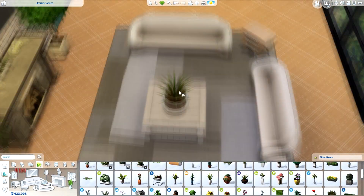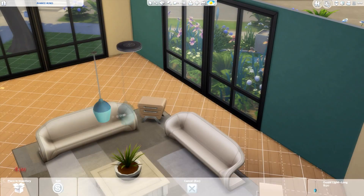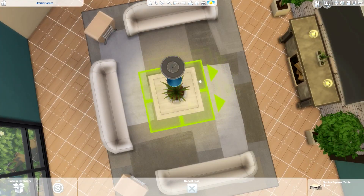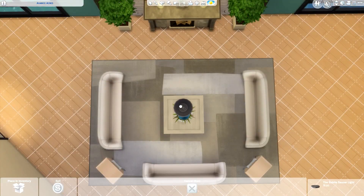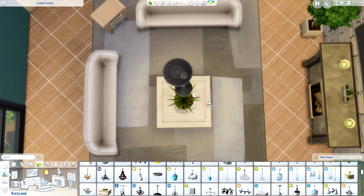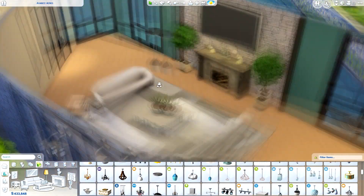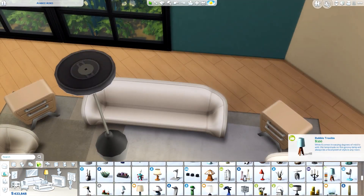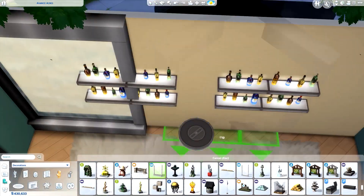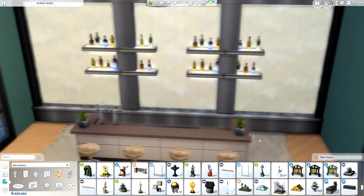Sometimes it's nice to have very cluttered, lived-in looking homes, but for a modern home like this it's nice to not go too overkill. I also used a few items from the Fitness Stuff Pack because a lot of those things are modern, and I also used items from City Living — pretty much every single speed build I use City Living. The paintings and things fit every type of theme, so I'm always using it.